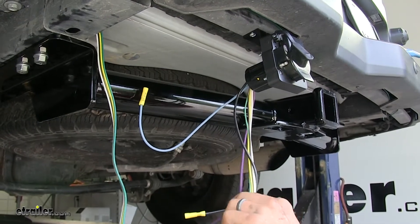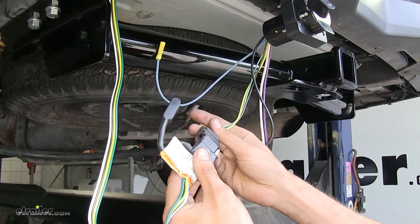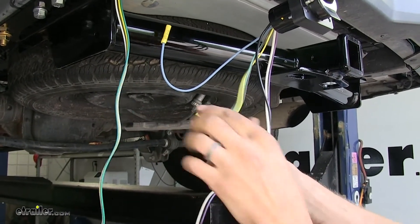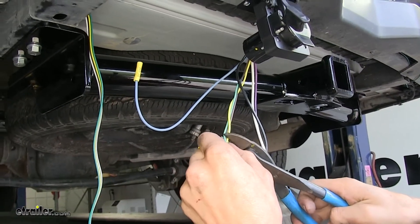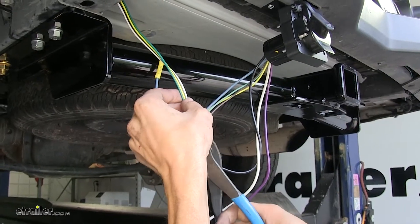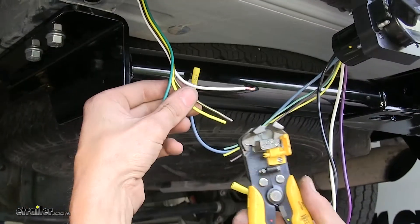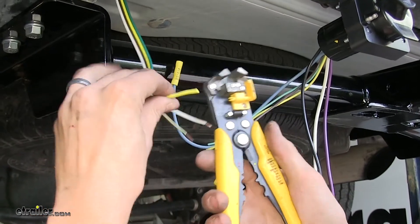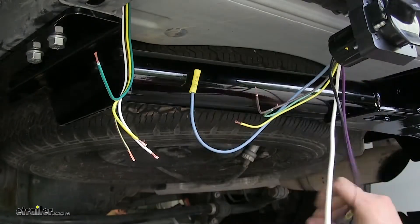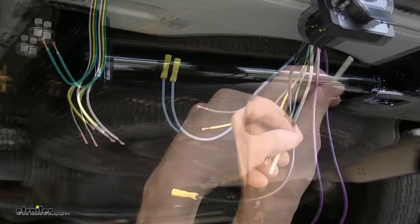Now we have a couple different options. Our seven-way connector can just plug into the back of our existing four-pole flat wiring on our vehicle, but this is just an invitation to get corrosion and a short circuit from moisture getting inside. So what I like to do is cut off our four-pole connectors — we'll also get rid of the excess slack in our wires by doing this. We'll separate our four wires and strip back the insulation from the four on our existing four-pole flat wiring, and do the same for the three wires off of our new seven-way. We'll take our white wire, which is our ground wire, measure off about the same length, cut off the excess, and strip that back too.